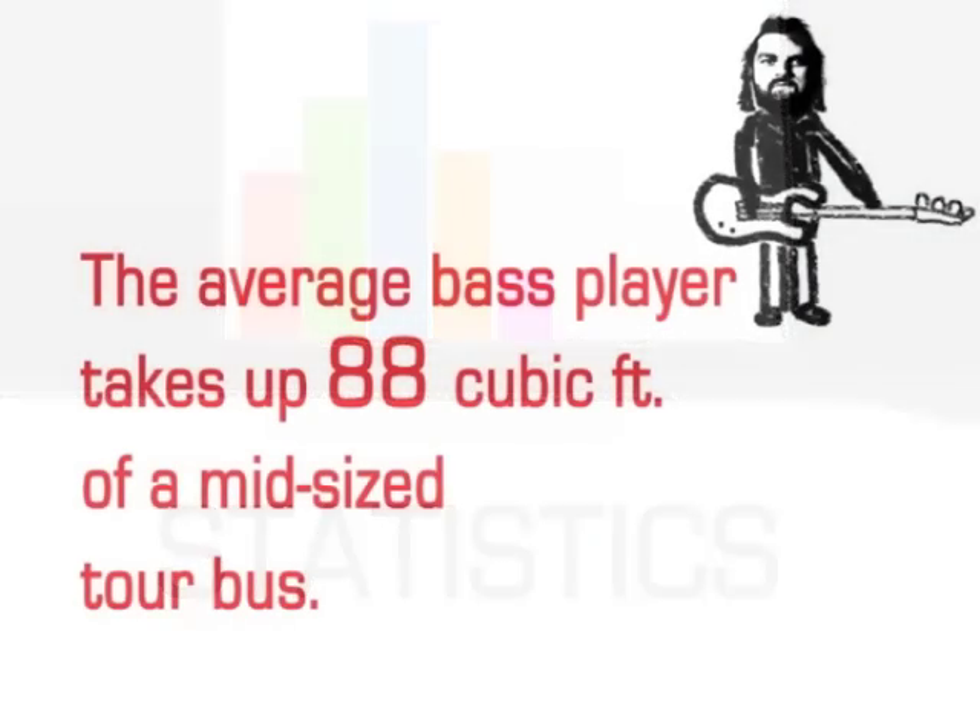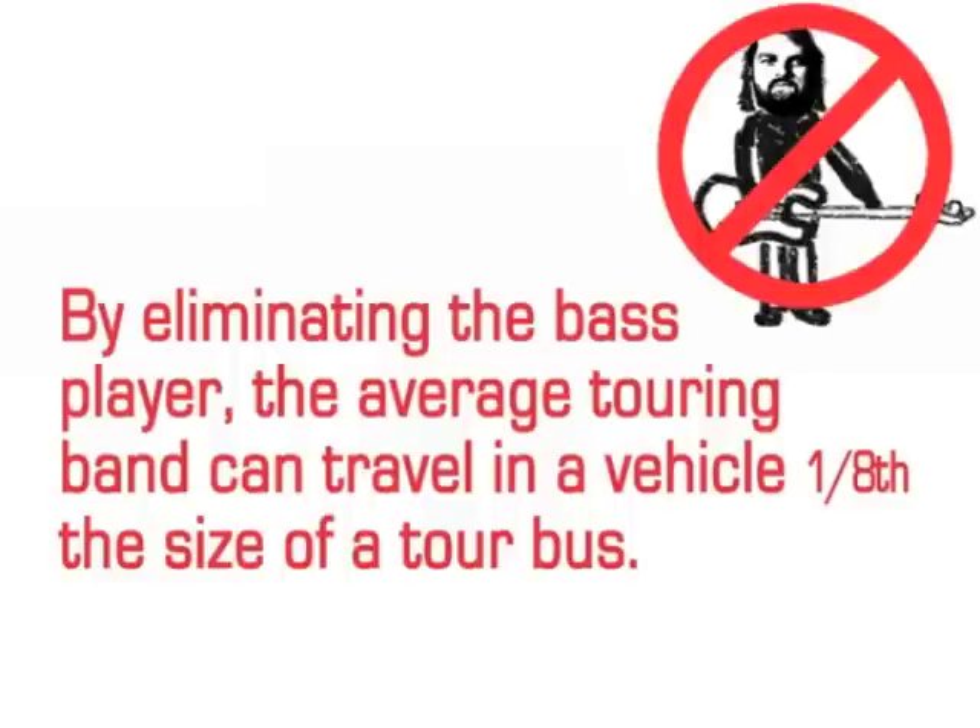The average bass player takes up 88 cubic feet of a mid-sized tour bus. By eliminating the bass player, the average touring band can travel in a vehicle one-eighth the size of a tour bus.